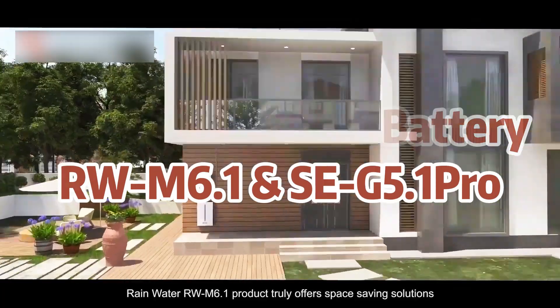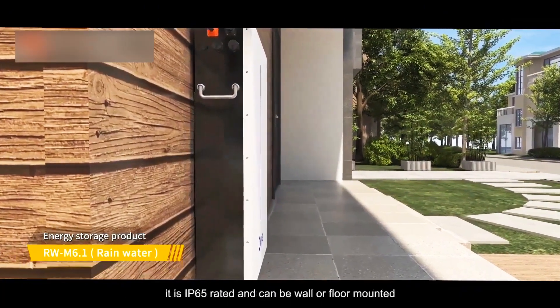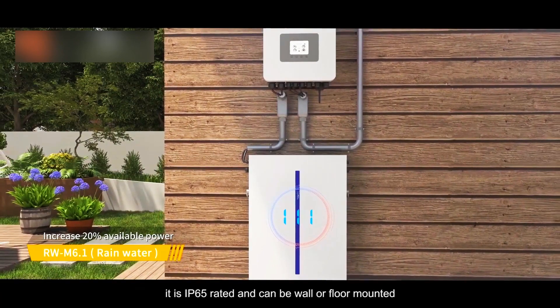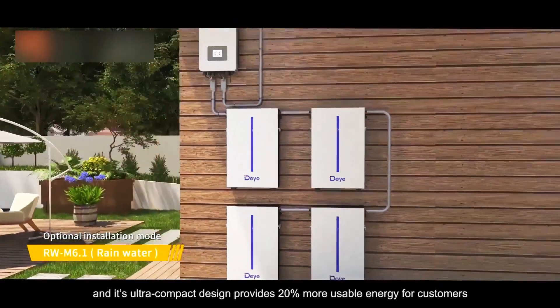The Rainwater RW M6.1 product truly offers space-saving solutions. It is IP65 rated and can be wall or floor mounted, and its ultra-compact design provides 20% more usable energy for customers.